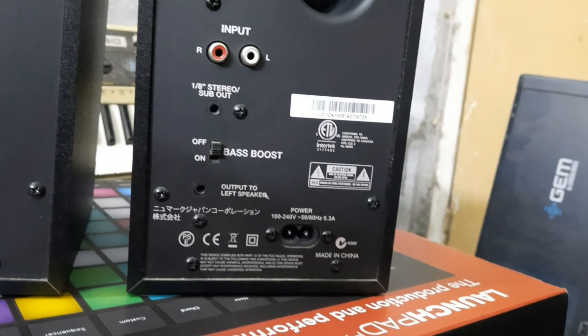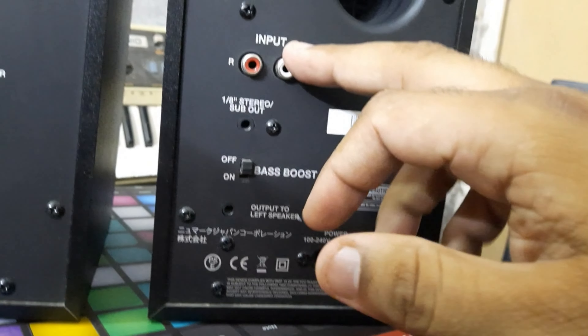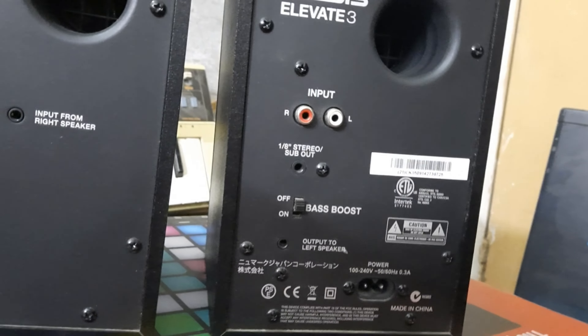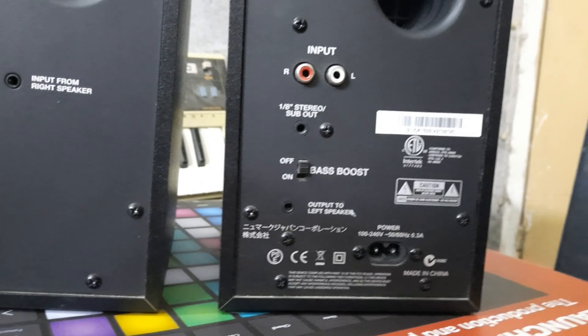This is the left-right input. This is the stereo. This is the 6.35mm mono. This is the headphone. This is the single side. This is the left-right input. This is the RTC. This is the stereo and mono.